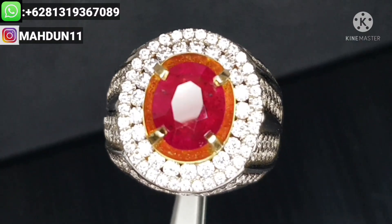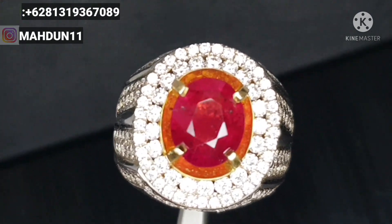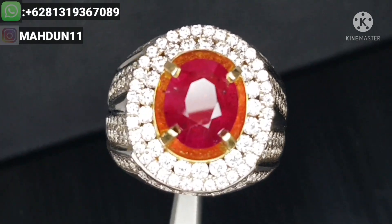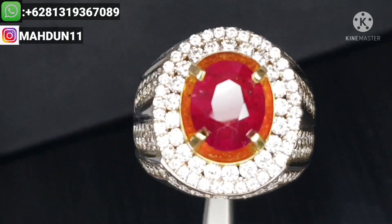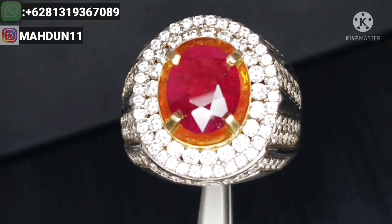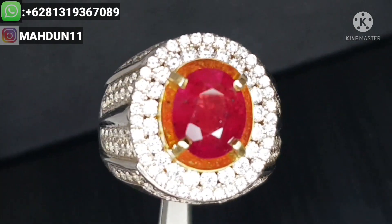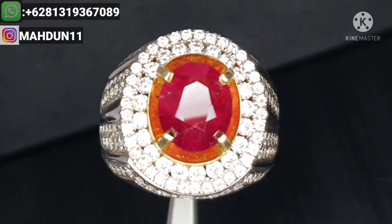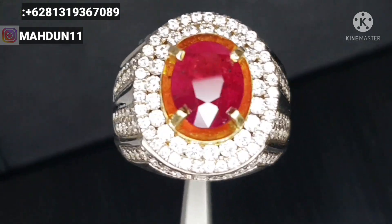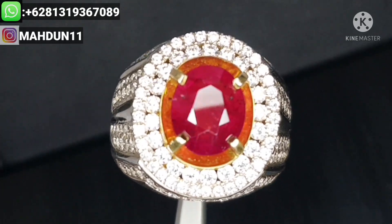Nah ini Pemirsa videonya. Batu ini sangat bagus sekali. Barangnya unheat, no treatment. Didukung ring perak mewah mikro setting. Batu ini jadi cakep dan bagus. Dan sertifikatnya sudah ada dari GRI Lab, Pemirsa.